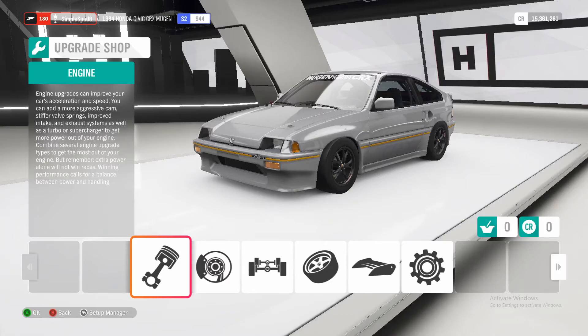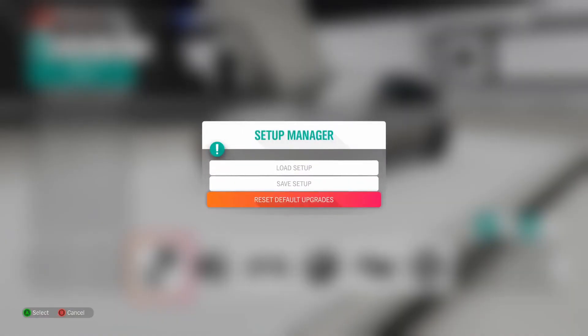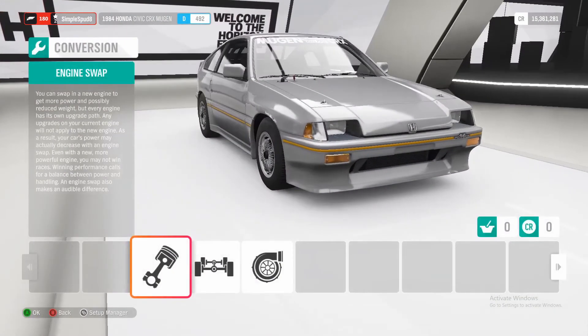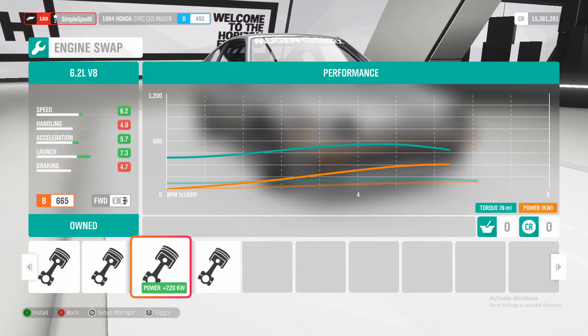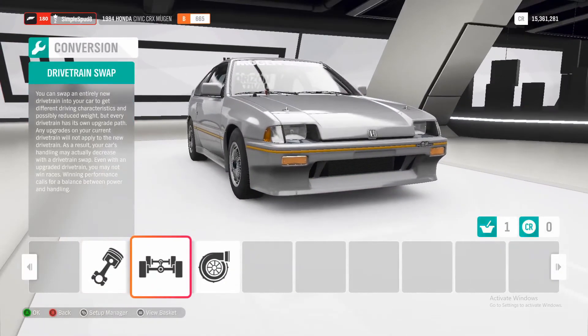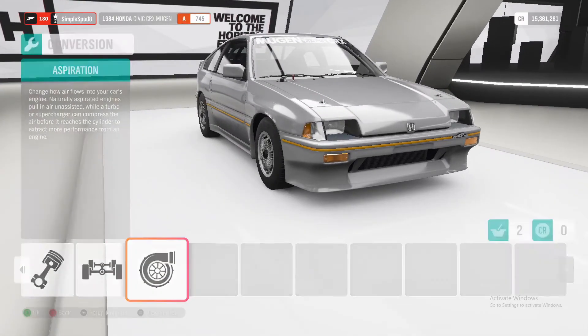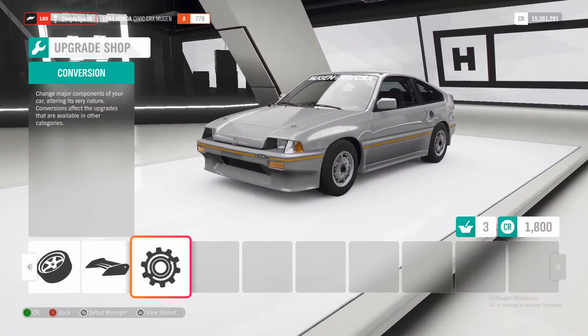Alright guys, so come over to the tune and upgrade shop. You want to make sure you have a stock car, so I'll come over here and reset to default upgrades and install those. Then you want to come over to conversions and put in the 6.2 litre V8, and drivetrain swap over to all-wheel drive. For aspiration you want twin turbos.